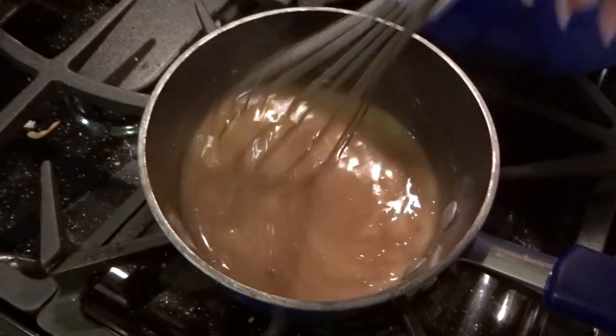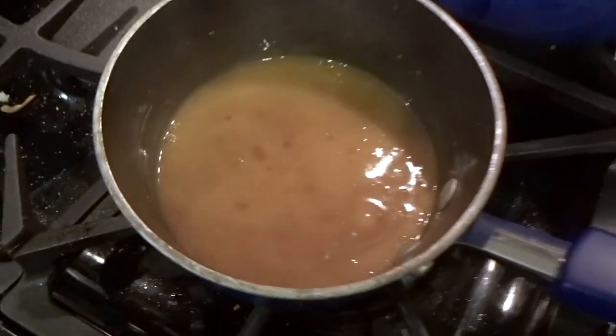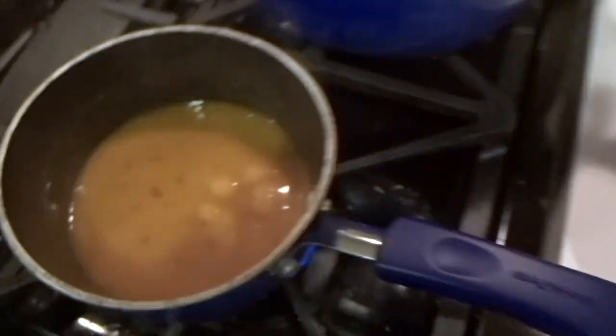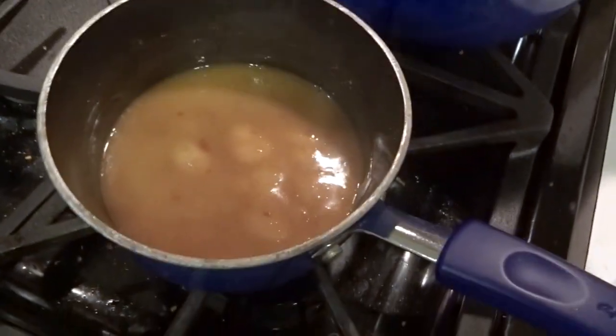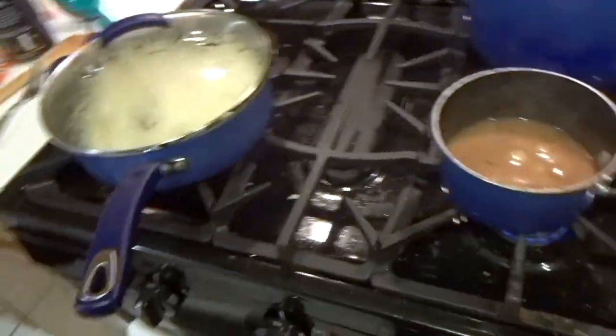Got the gravy going — it actually smells really good. I used this turkey gravy by McCormick; it was literally just one cup of water and one of these packets, and I got a good amount of gravy out of it. Very easy, easy dinner tonight. Now just waiting on Raph to finish the chicken and we'll get dinner going.